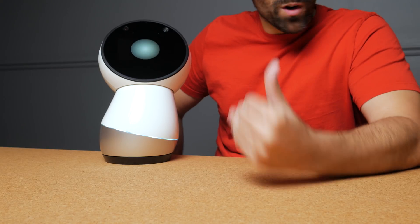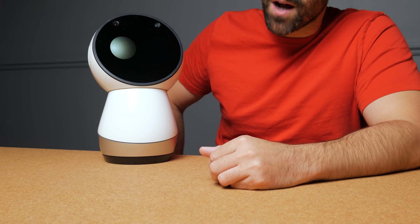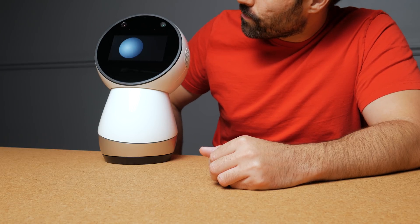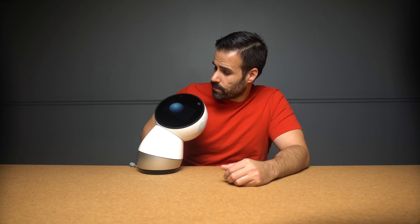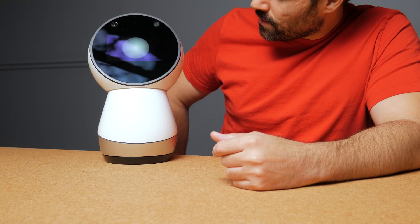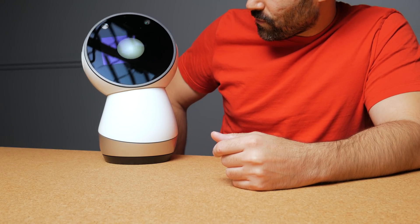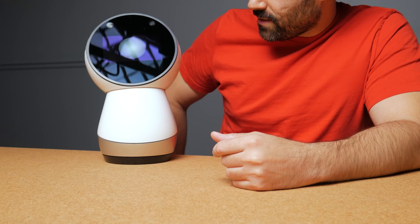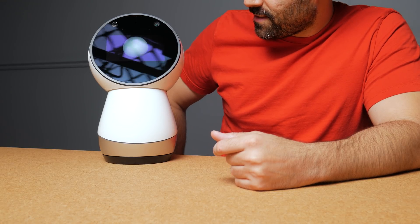His movements are really, really smooth — I gotta give him credit on the engineering here. Usually most robots are janky. Jibo introduces himself: 'I'm nervous — I mean I'm Jibo. I am your first robot. Probably. I woke up for the very first time just 33,000 milliseconds ago and I already can't wait to know everyone.' Excited little guy.